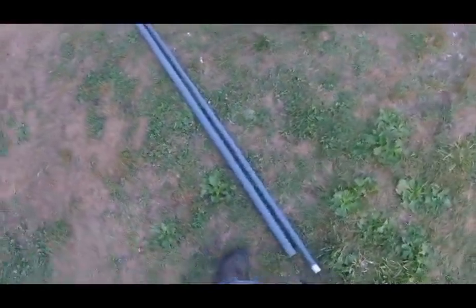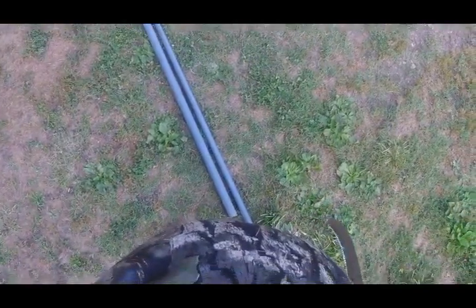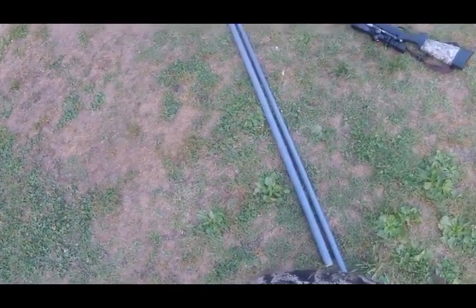Shooting sticks — people have probably bought them. They come in at various prices, various quality, various heights, various weights. Personally, I don't like them. I've got one, but when leaves are on and you're shooting squirrels, it's not tall enough.